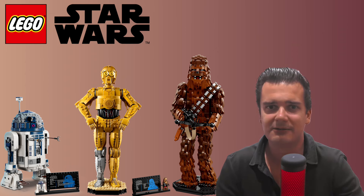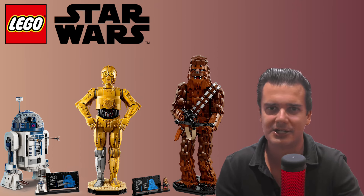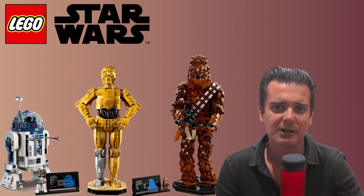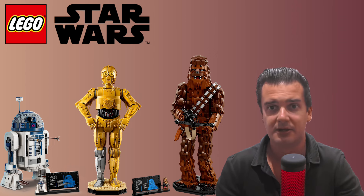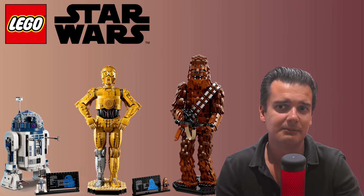I am not saying that you should invest in the Chewbacca set — obviously nothing in this video should be considered as financial or investment advice — but if you are considering it, it would be very wise to keep in mind the existence of these other two sets. I do think they could help increase the demand for the Chewbacca set past retirement significantly.